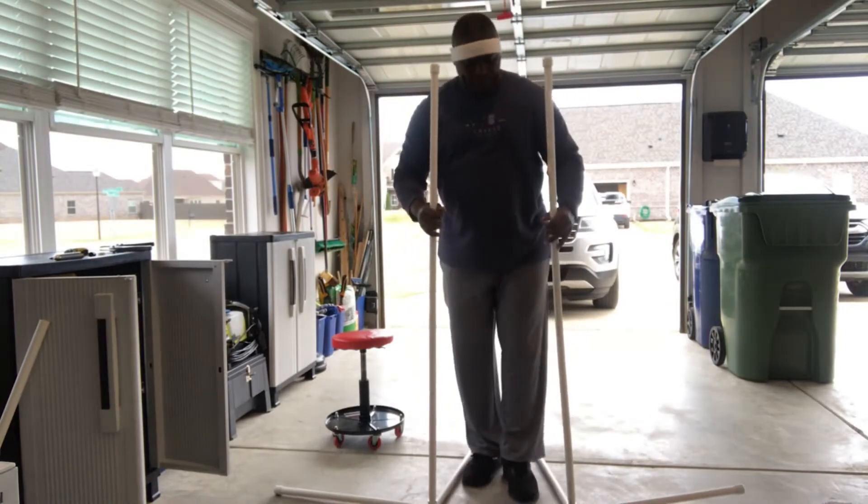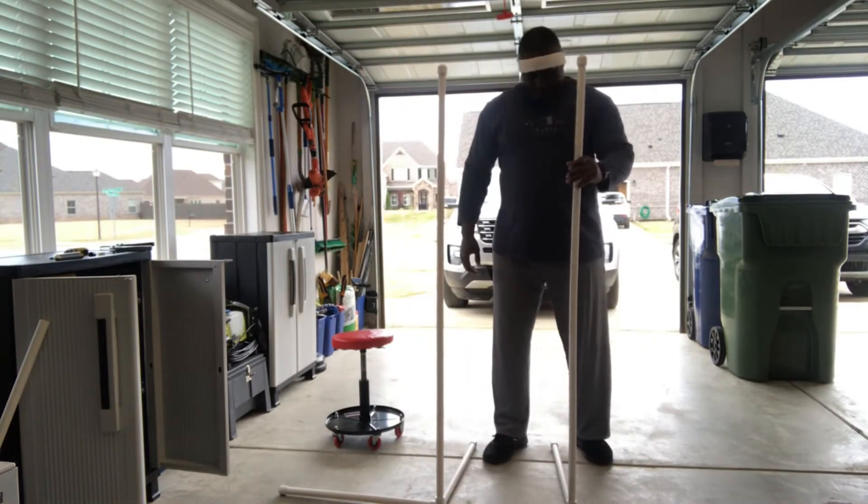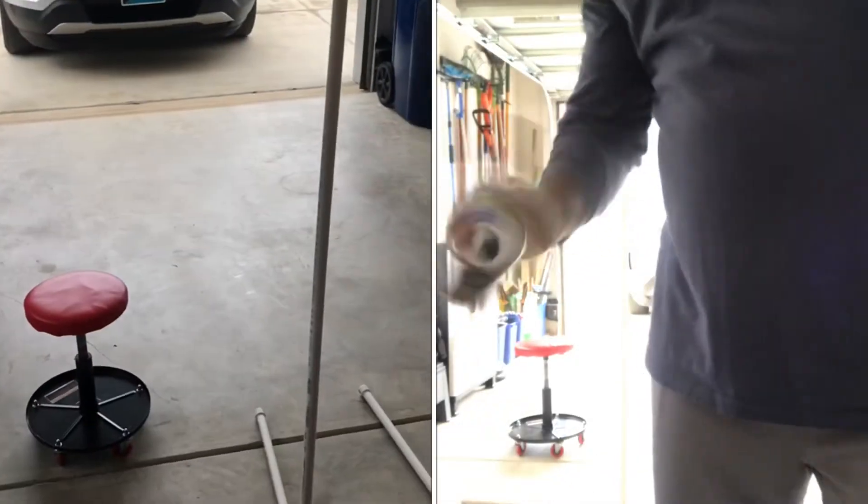After getting all the pieces together, these are the two lamps. I didn't use any glue because PVC normally holds together pretty well. Next thing to do was get outside and paint.